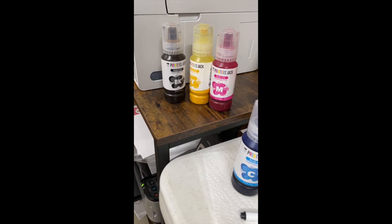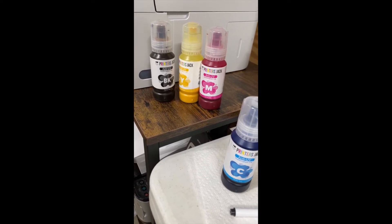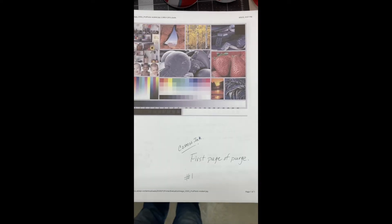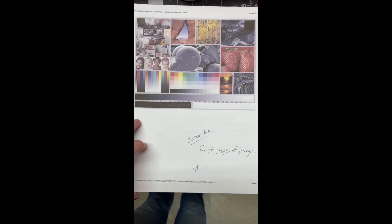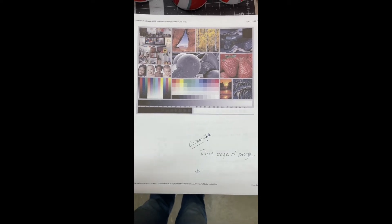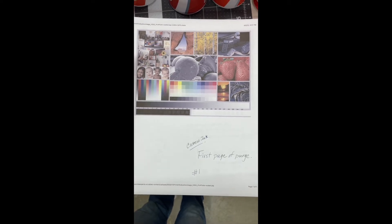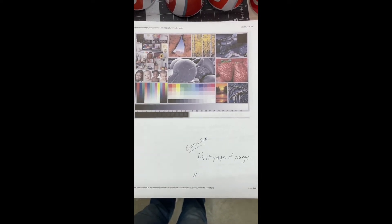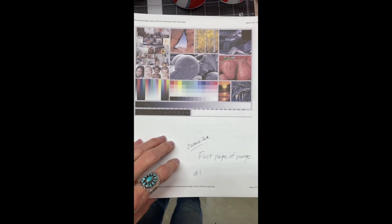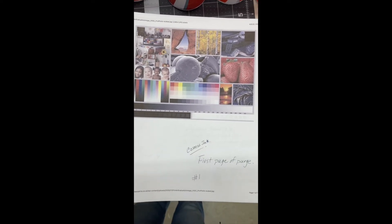I'm going to print 50 copies of this picture and see how the first one compares to the later ones. The purpose of printing 50 copies is to get the ink through the tubes in the printer and flush out the old ink to get the new stuff in. This first one is considered just using Cosmos ink and it looks very nice.